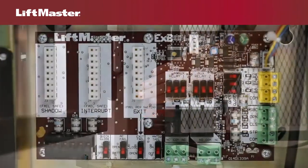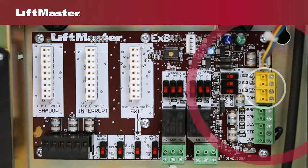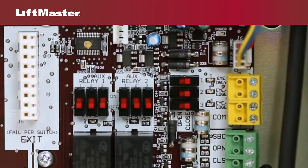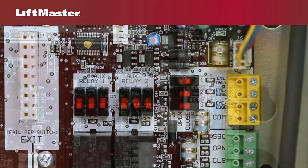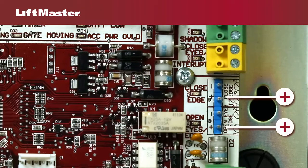Some models come standard with an expansion board already installed. There are connections for three additional entrapment protection devices on the expansion board — one eye-only input and two eye-edge inputs. These are configurable and you must choose whether you want to protect the open or closed position. On the expansion board, all sensors share a single common terminal. Be sure to observe the correct polarity when wiring sensors to the operator.